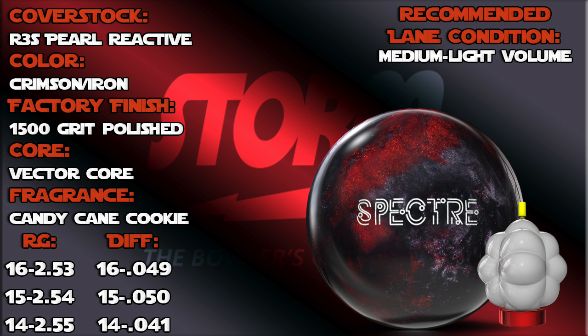The specs are: R3S Pearl, 1500 grit polish, vector core, smells great — candy cane cookie. I'm at 15 pounds, 2.54 RG and a 0.050 differential.